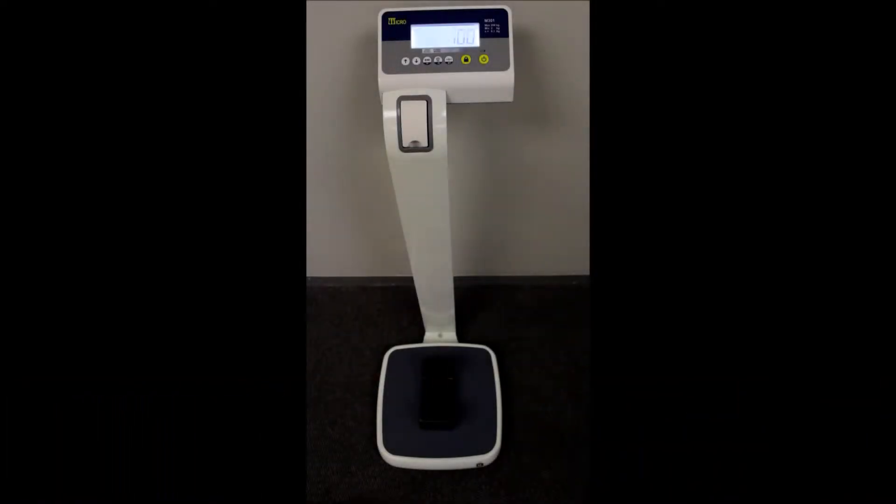This is a micro personal scale model N301. Capacity is 250kg x 100g. It's battery operated and works off mains.